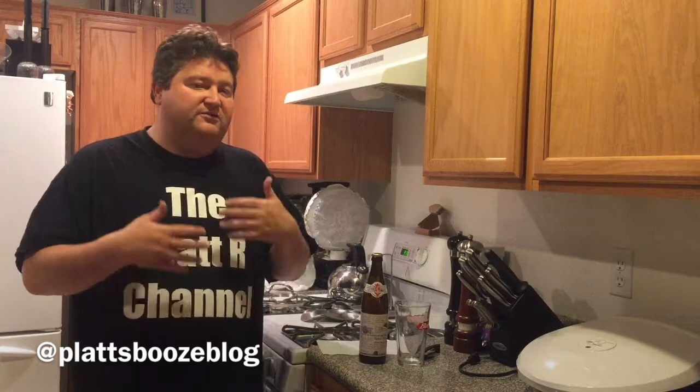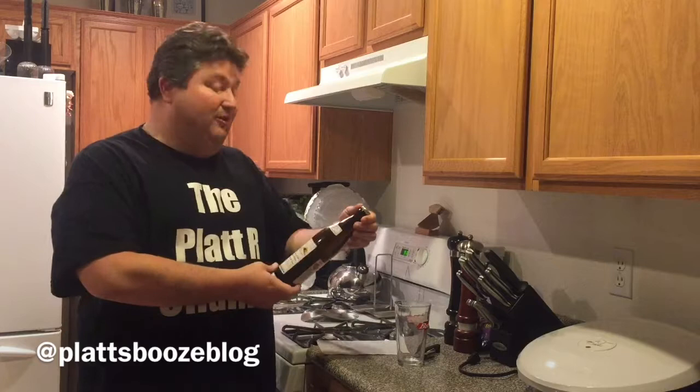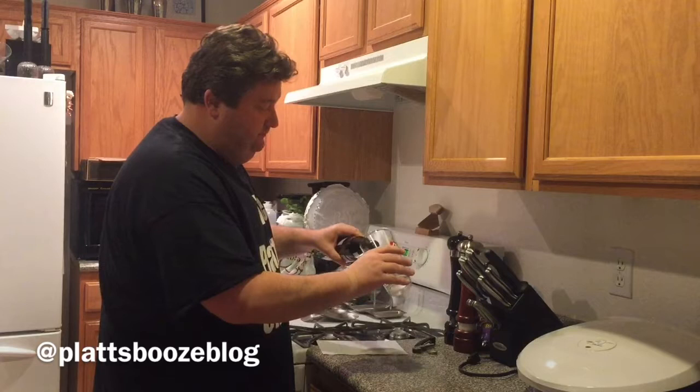Food pairing-wise, we're going to pair this with light salads, seafoods, and some of the milder cheeses. The particular one we're going to try today is Professor Fritz Bream 1809 Berliner Weiss — that 1809 comes back around again. So let's give her a try.